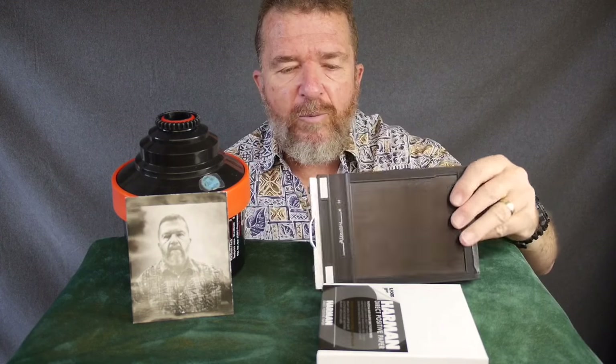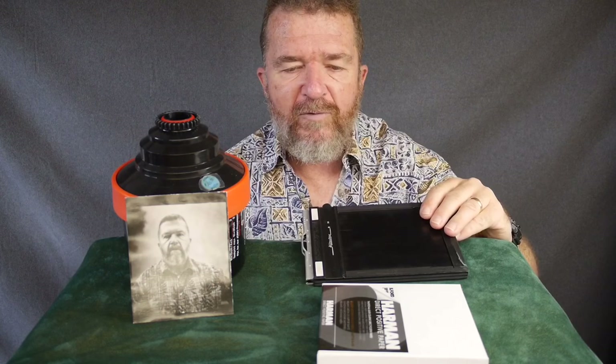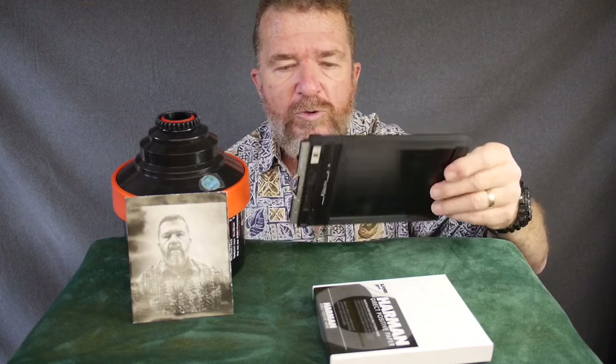You're going to need some 4x5 sheet film holders. You don't have to spend money on new ones — you can find used ones on eBay and other places. I've seen them as cheap as $25 or $30 a piece. Each film holder holds two prints at once, so to start off with you really only need one sheet film holder.